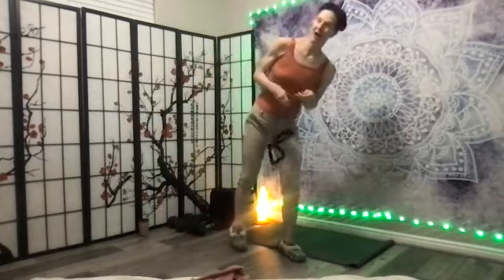Bonus — stay here for ten, nine, eight, seven, little pull, six, five, four, three, two — come up. Nice job.